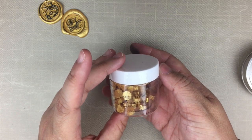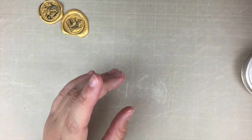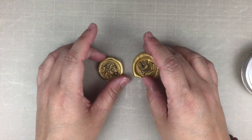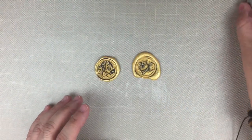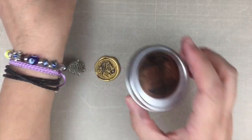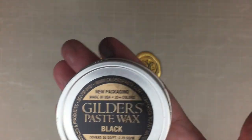The color of the wax beads I used is called 'Enchanted Gold' by Altenew — it's a very bright gold. The Gilders paste wax I used was in the color black.